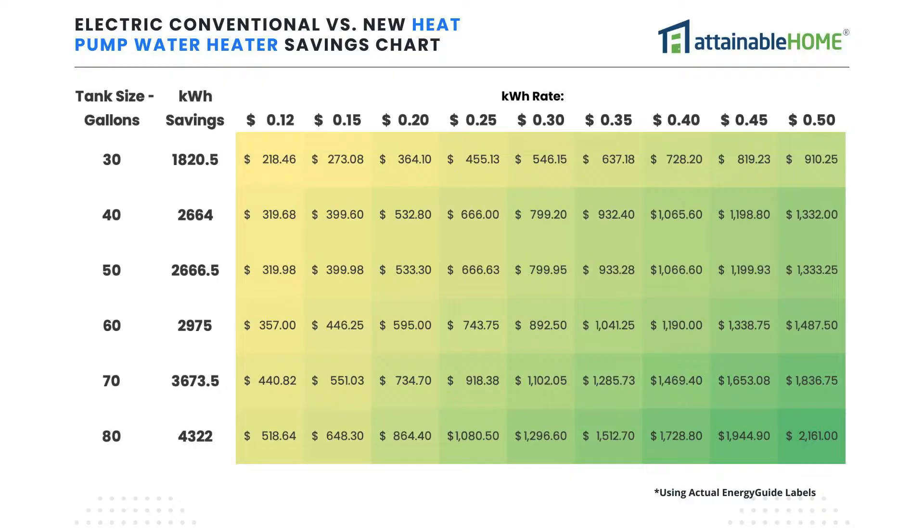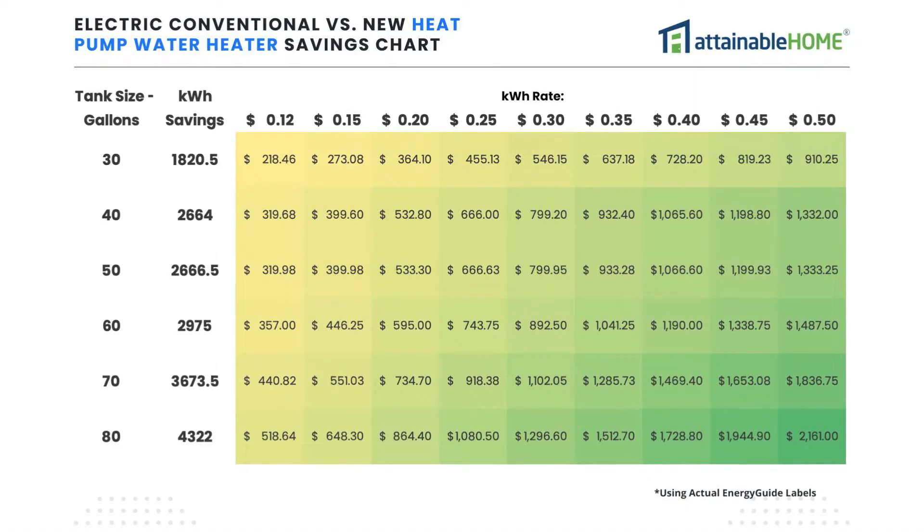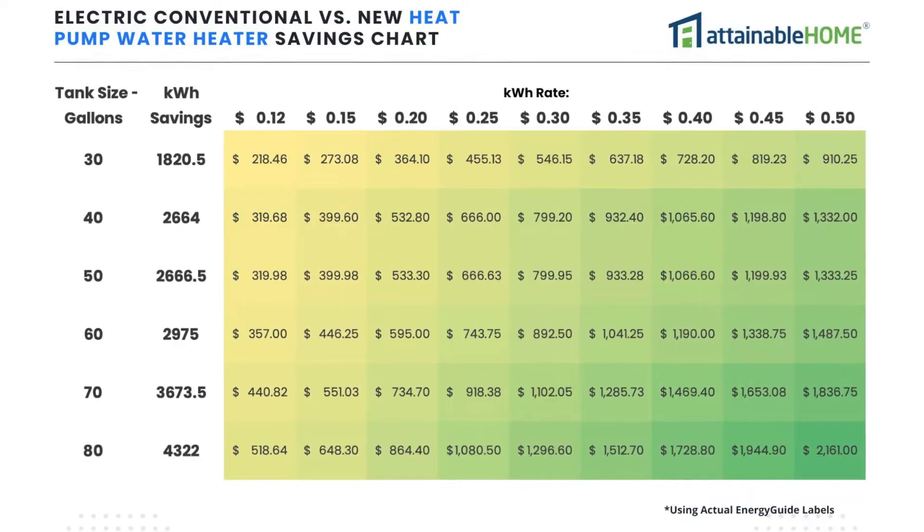Taking the data from that first chart, we can apply a kilowatt hour rate. I created a chart showing standard rates across the country, and you can see how wildly it varies between different locations. This chart will represent real energy savings for your home instead of just the energy guide label. You can pause the video to find your rate, or click the link below. For energy and finance nerds, we can now take the real savings numbers and convert them into return on investment and payback period.